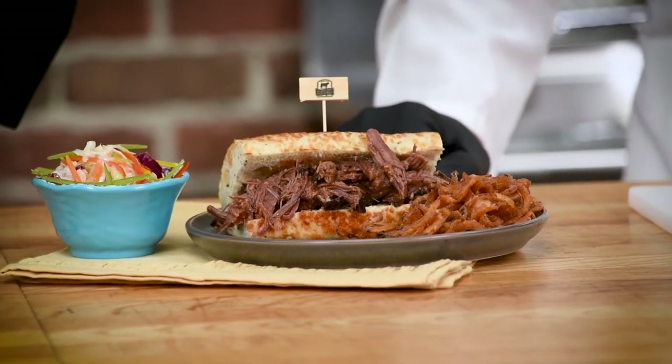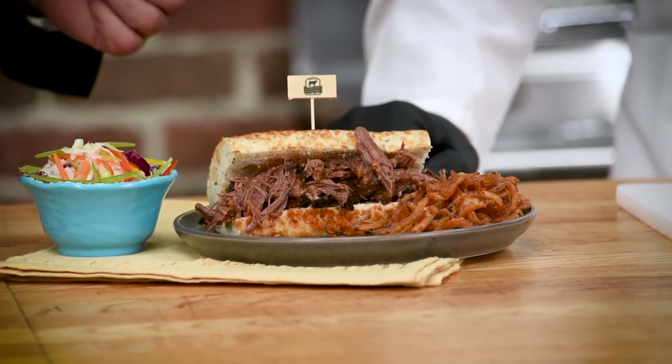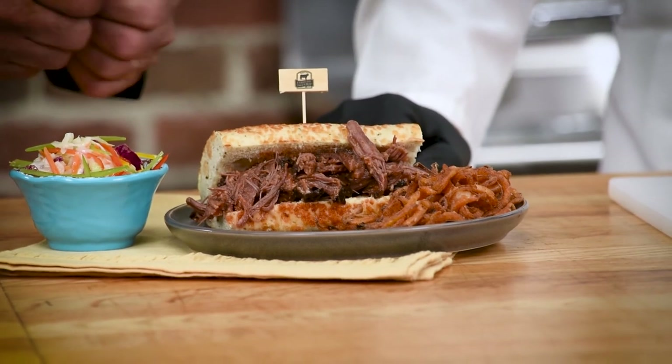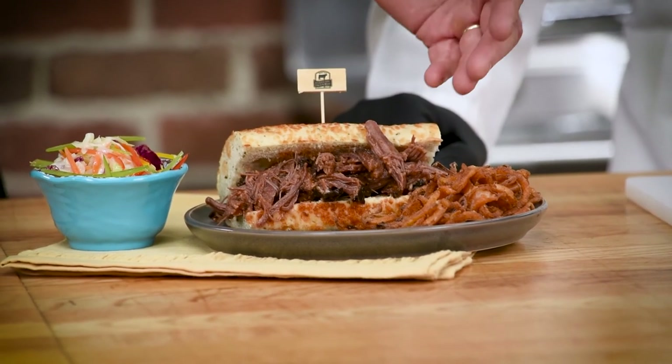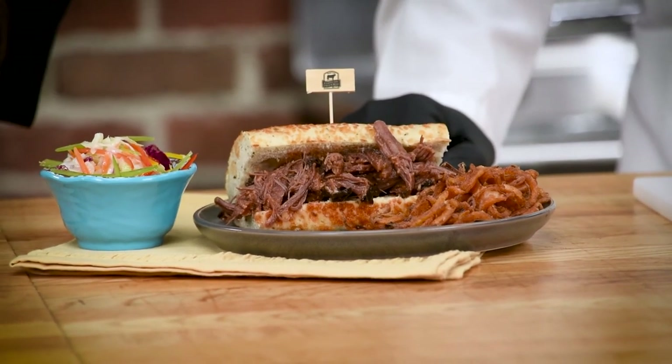Served this way it would be more of a family-style option, with multiple applications coming off of it afterwards. As an example, a pulled beef sandwich: we used the fully cooked chuck flap, stripped it down — it was so tender it just fell apart — tossed it with a little bit of barbecue sauce for a great barbecue sandwich, and paired it with fried onions and a delicious coleslaw.